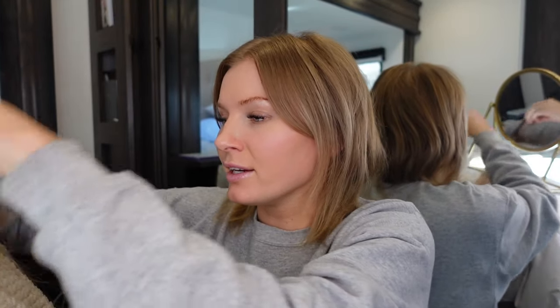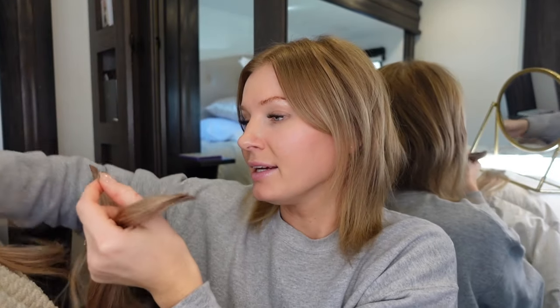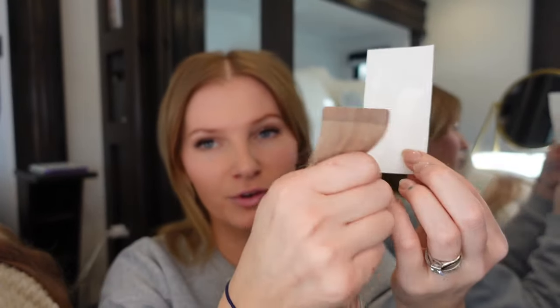I took out all of the extensions and I'm going to go in and apply some new ones. You should technically be able to reuse your extensions several times, up to a year — some more, some less. These were from Amazon and they were still fine, I could have reused them, but I just want some new fresh really soft ones. I've had those in for a few weeks and I want to apply some new ones. So this section right here already has a tape on it — I need to go ahead and remove this old tape and put on a new set of tape. Most extensions that you buy are going to come with replacement tape. You cannot reuse the tape, so you just peel off the corner and peel off the old tape.